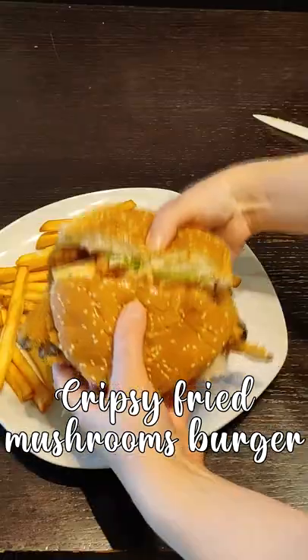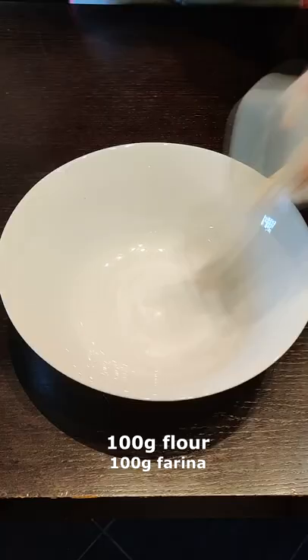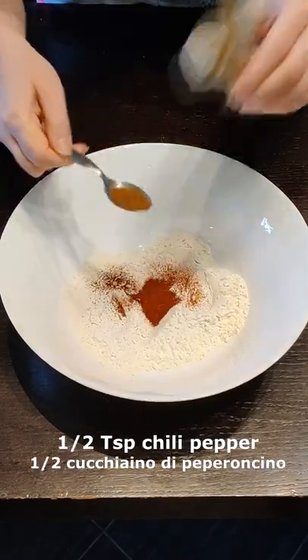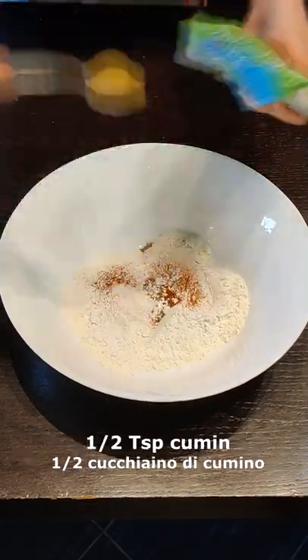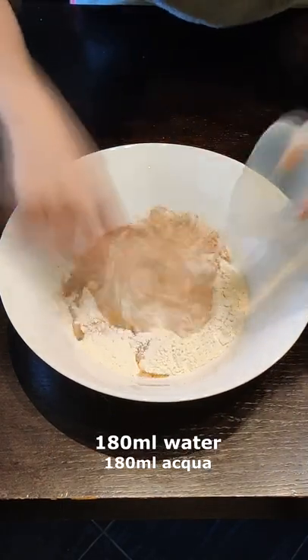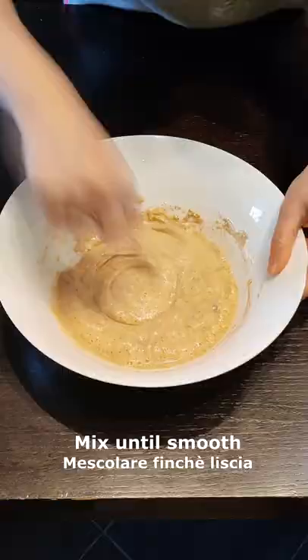Let's prepare this crispy fried mushroom burger. Start with the batter: flour, salt, paprika, chili pepper, garlic powder, cumin, pepper, sugar, and then the water. Mix until smooth.